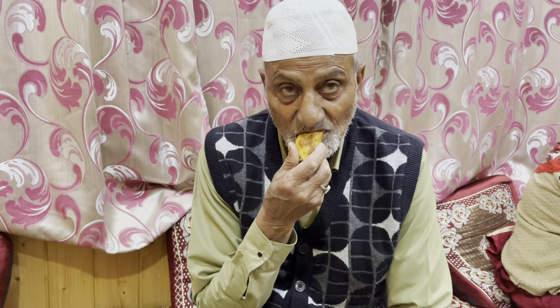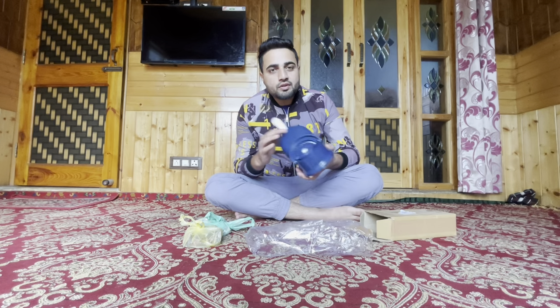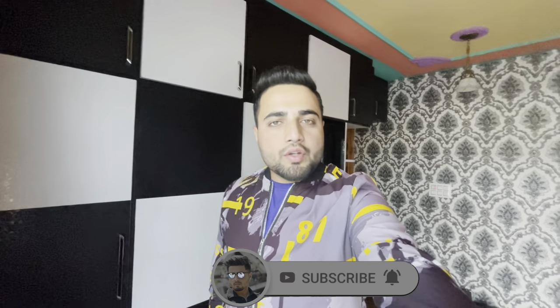This is a momos dumpling press - this is the shape of momos. Hey guys, this is Shahid Mansour, welcome back to my new vlog. I am hopeful that everyone among you will be safe and sound in your homes. Today's vlog is a cooking video - I am going to make momos. If you haven't subscribed to the channel, please subscribe and press the bell icon for notifications.